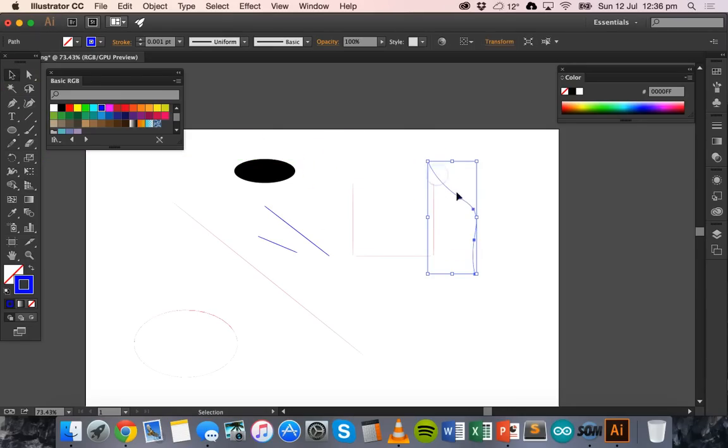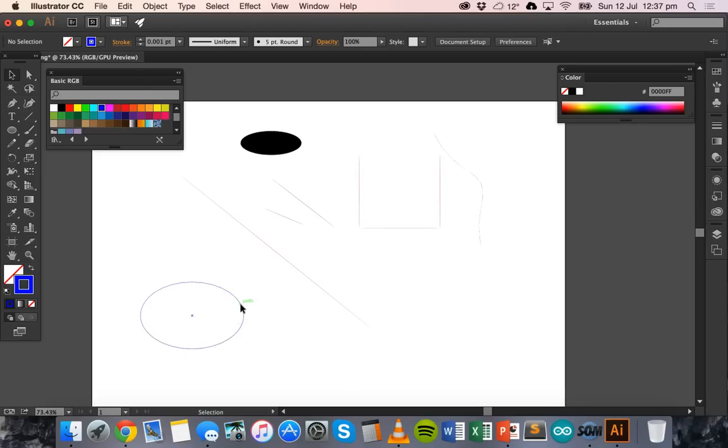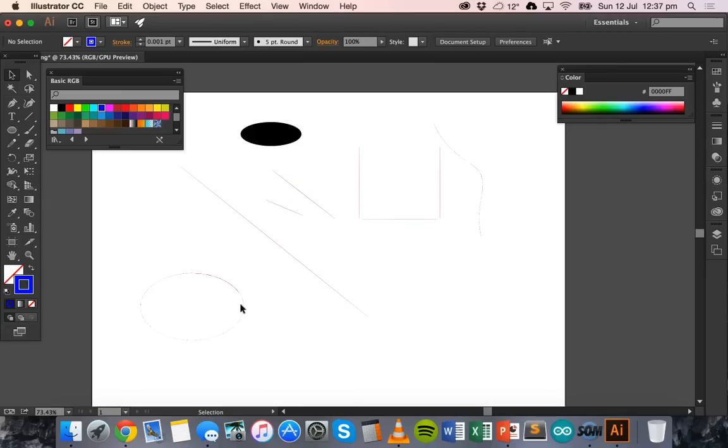I set this line to 0.001 but forgot to set the others. Hold Shift and select them individually, then go to the stroke weight and type in 0.001 and hit Enter — now all of those lines have the correct weight. Quick overview: for engraving filled shapes or text, set fill color to RGB black; for marking, set stroke color to RGB blue with line thickness 0.001; for cutting, set stroke color to RGB red with line thickness 0.001.